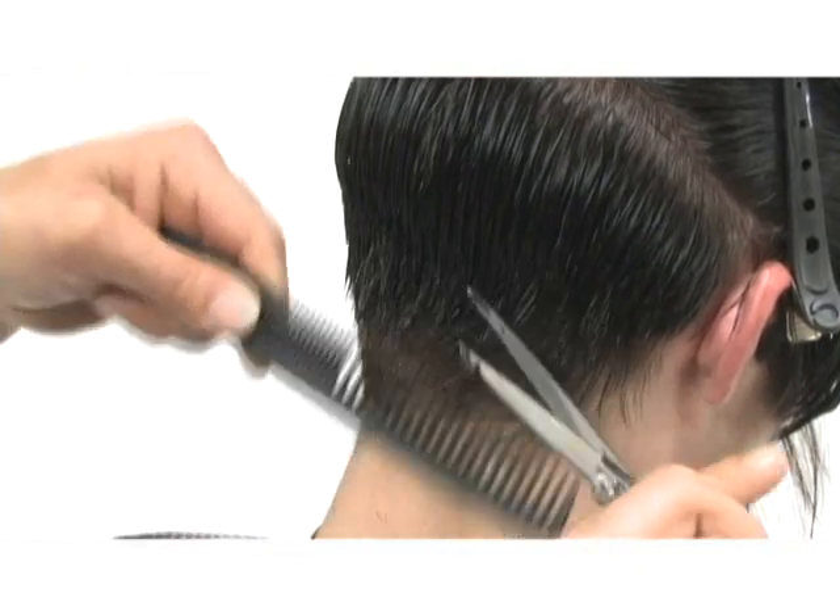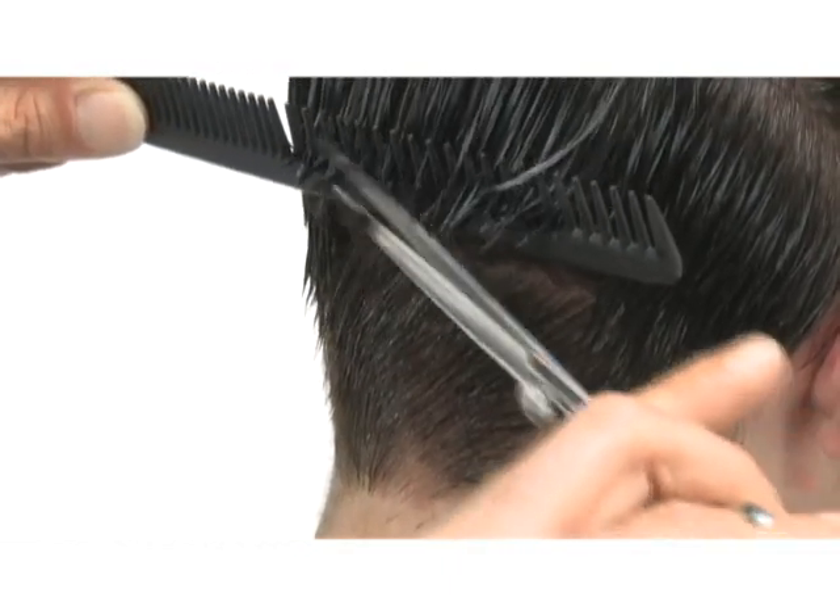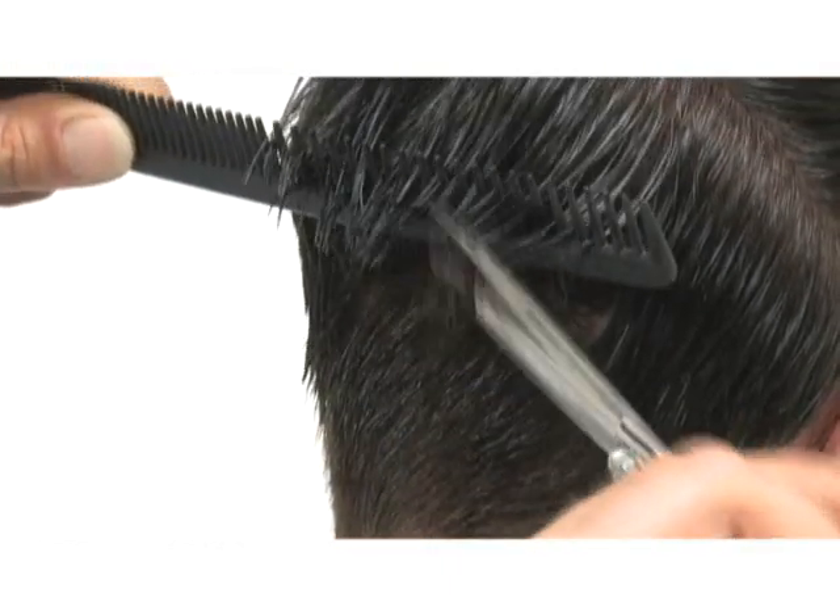Starting from the nape area, we're going to be using a shear over comb cutting method, graduating lengths as you reach the top of the section line.